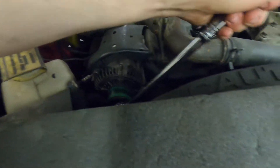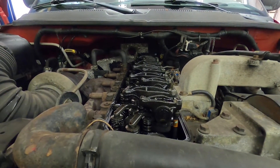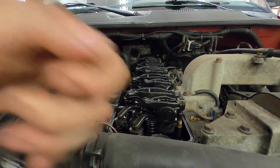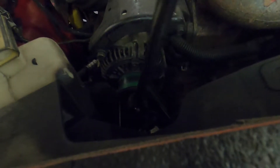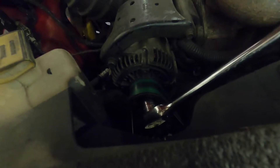You can use a ratchet to turn this engine over. As I turn this ratchet, you'll actually see the valve train move. This only works if you turn the belt counterclockwise. If you do that, the belt drive catches the crank pulley hard enough to actually spin it over.